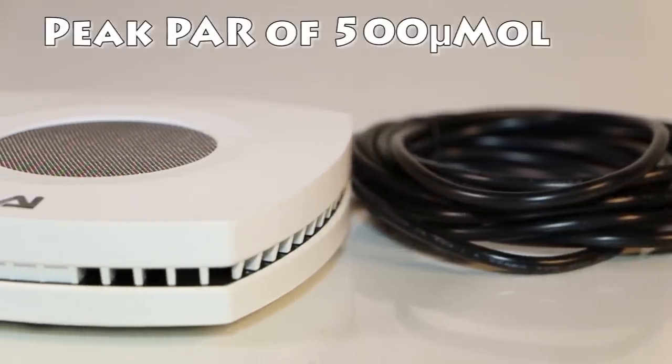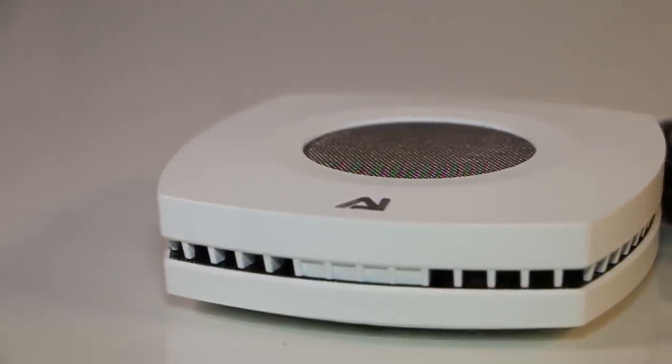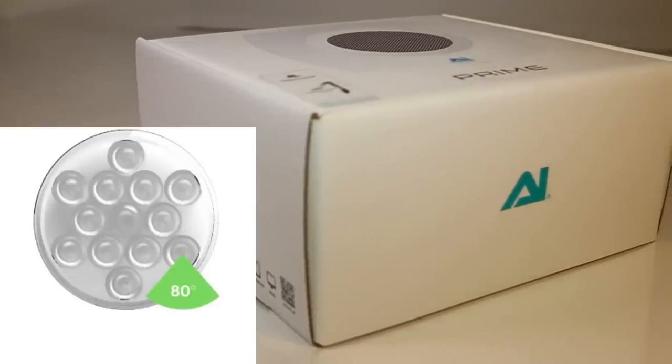When it comes to power, the AI Prime utilizes 50 watts, has an 18 by 18 inch spread, and can penetrate a depth of 12 inches. It also has a custom designed 80 degree lens.